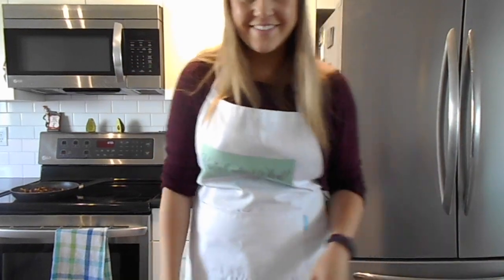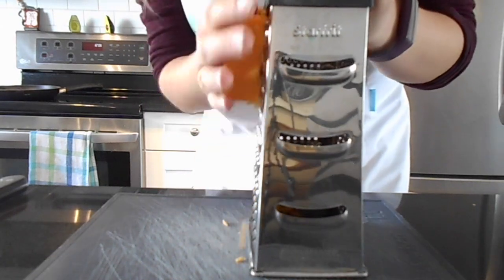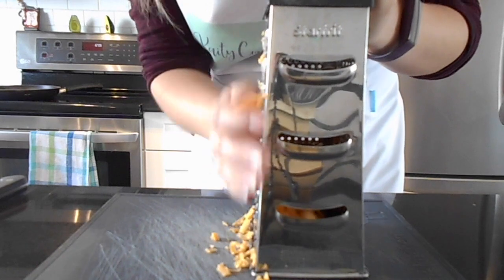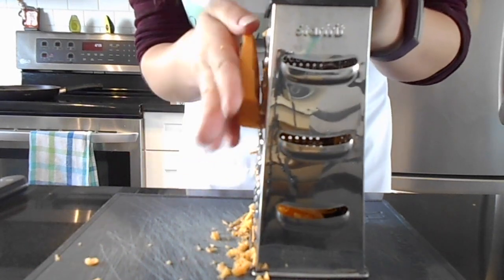I'm going to grate some cheddar because we have a little bit left and I don't want it to go moldy. I'm not going to do very much, and to be completely honest I think these would be good without the cheese.